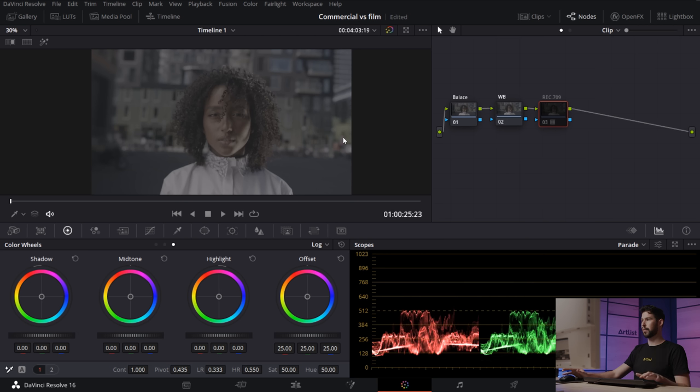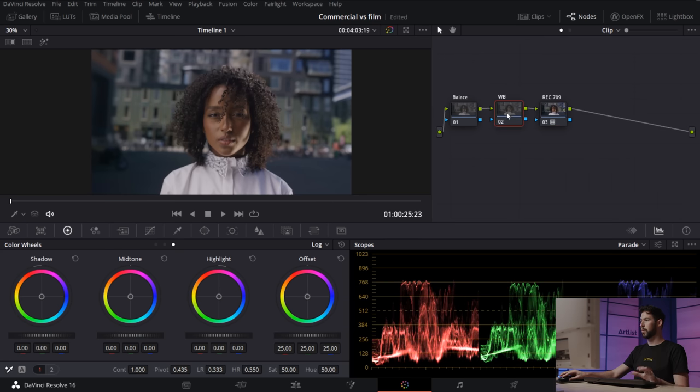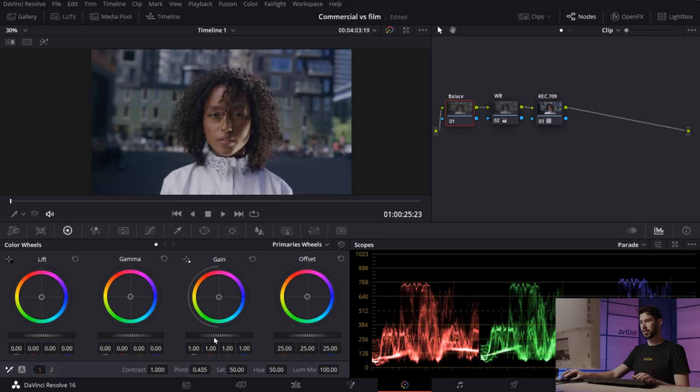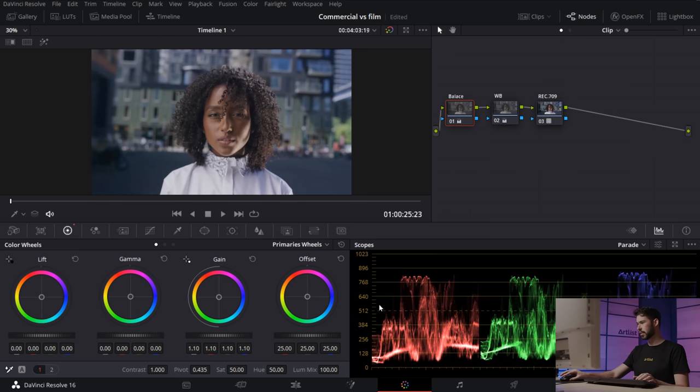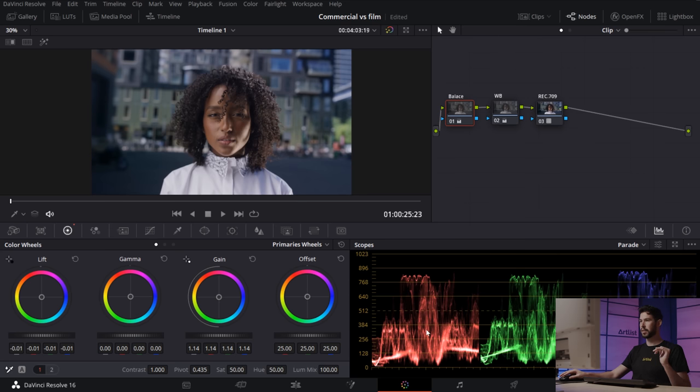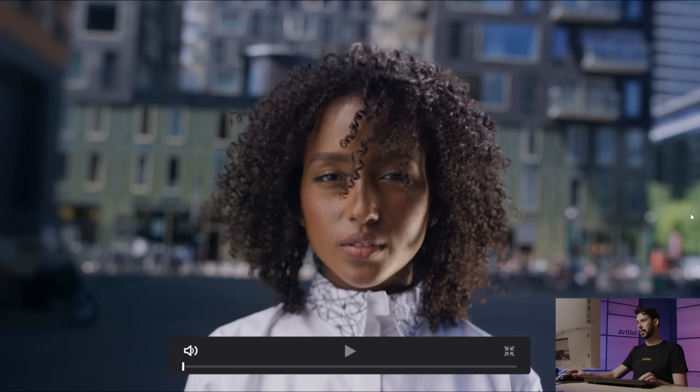Our footage has now transformed from Log to Rec.709. Next I'm going to the white balance node because the image is looking a little warm — I want to make it more cool and crisp. I'm going into temp and tint and making it a little cooler. Then going back into the balance node, I'm raising the gain to stretch the highlights, getting more of that bright look, and pulling down the lift to get the shadows in the right place — not crushed, but just touching zero.